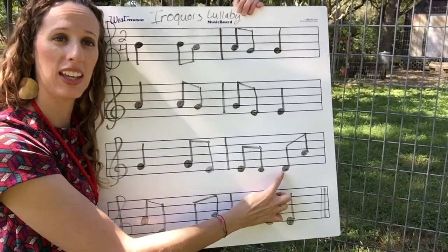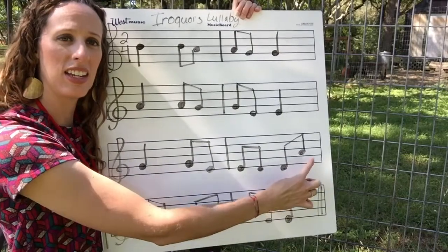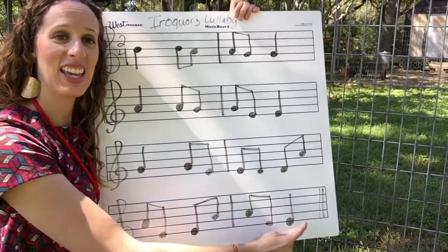Let's do that really slowly again. One and go: D, A, A, E, E, A, A, E, E.